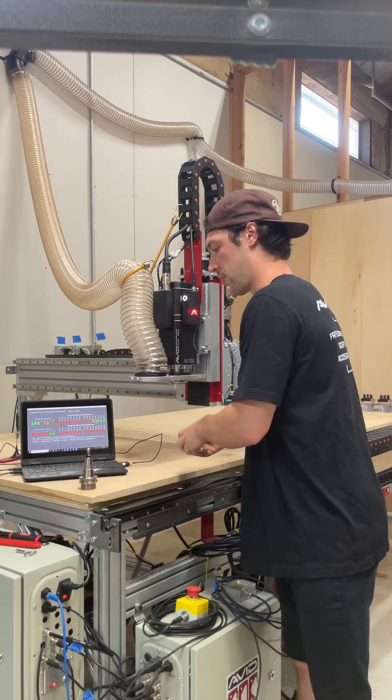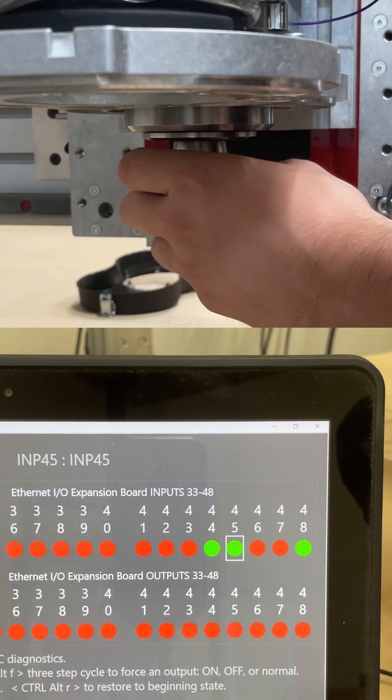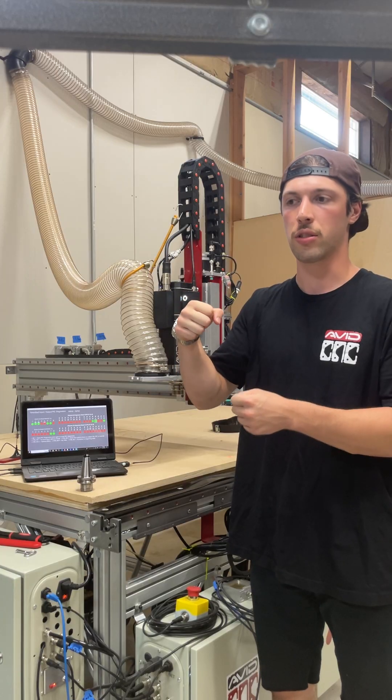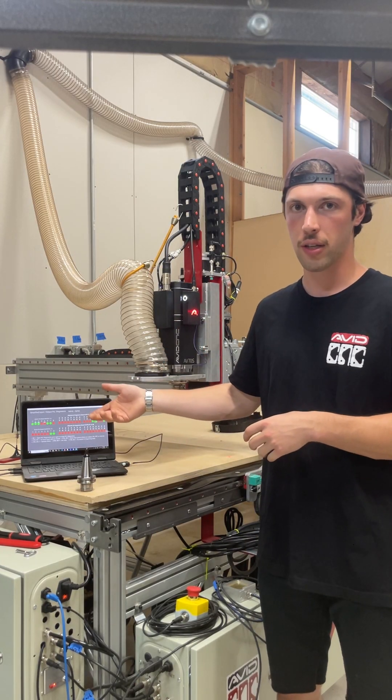And then when I try to do the same thing with my loose pull stud, input 45 is green, which means that the drawbar was able to fully retract, which is not the correct state for a successful tool change. So the software is going to know this.